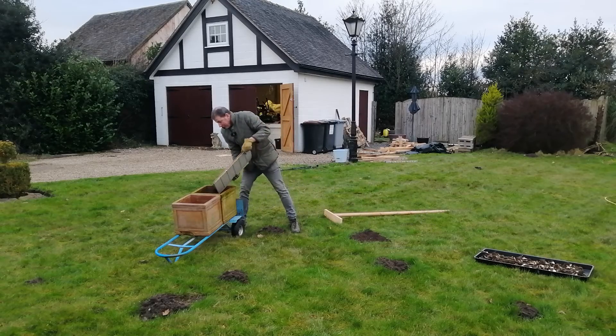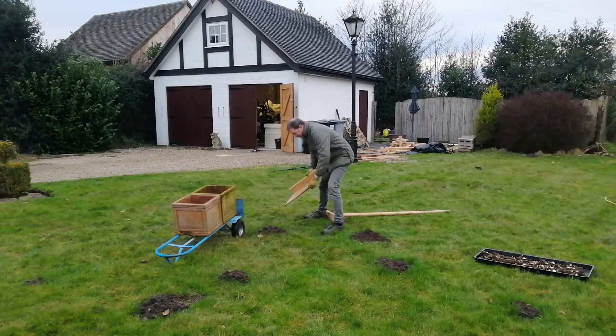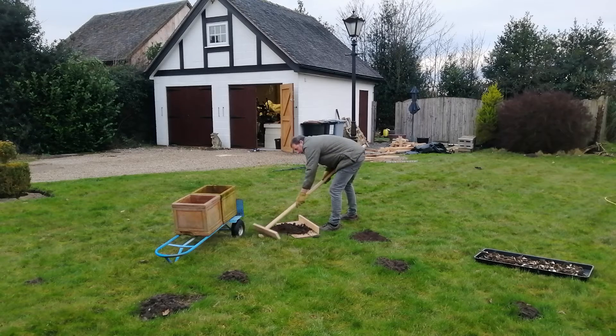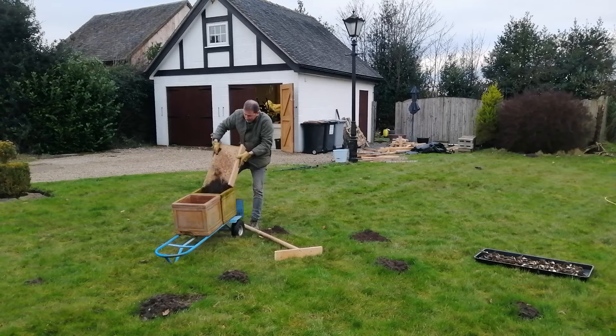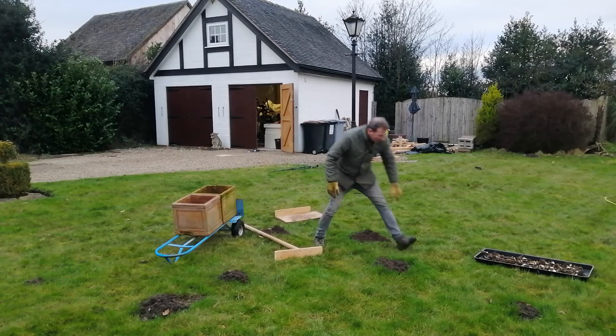Hello and welcome back to Mark's House and Garden UK. I'm just using my homemade molehill harvesting system to gather up this wonderful topsoil that the moles in my garden have given me for free. And the reason I'm putting it in these pots is because I'm about to plant out my tulips.